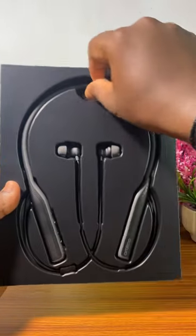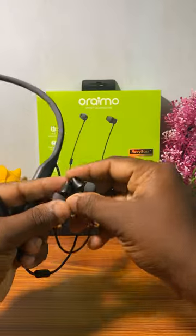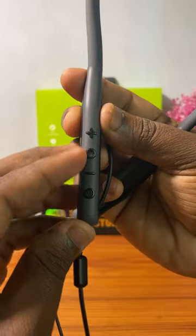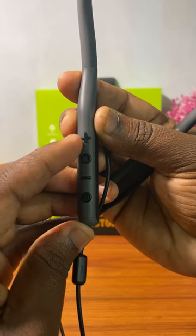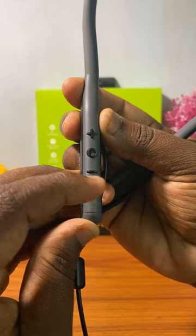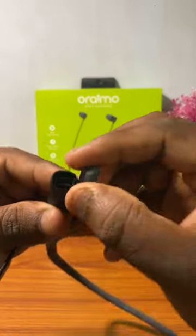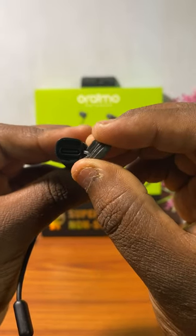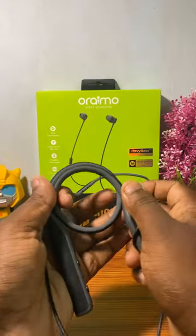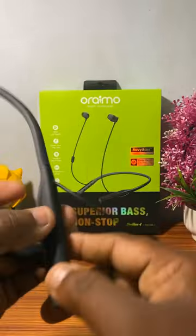One necklace neckband. This is the neckband — volume down button, multifunction button, volume up button, then LED indication light, then mode change button. Hold the mode change button for 0.5 seconds. Then the charging port — a Type-C charging port. This is super flexible rubber quality. Then this is a mic, and here is the wire quality.